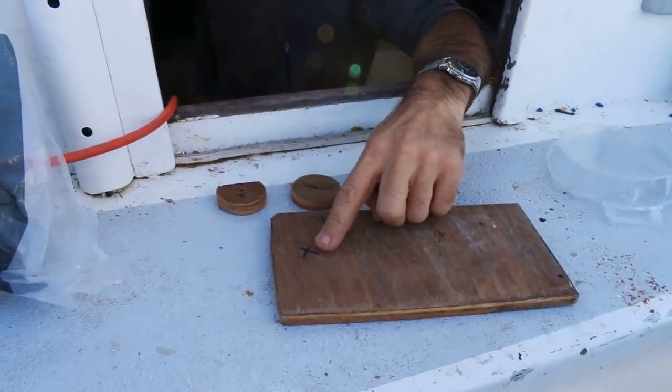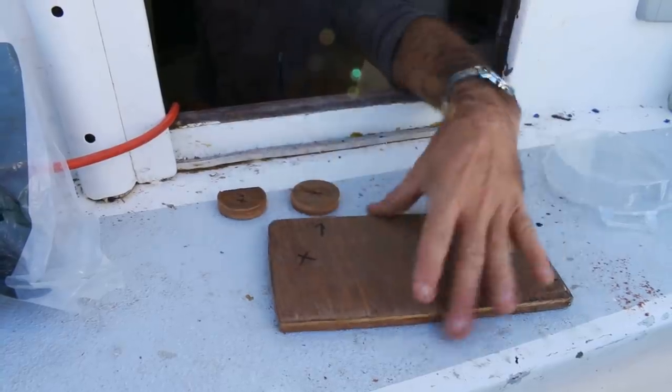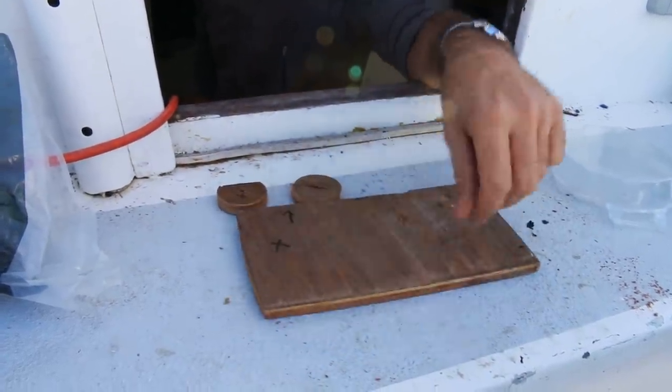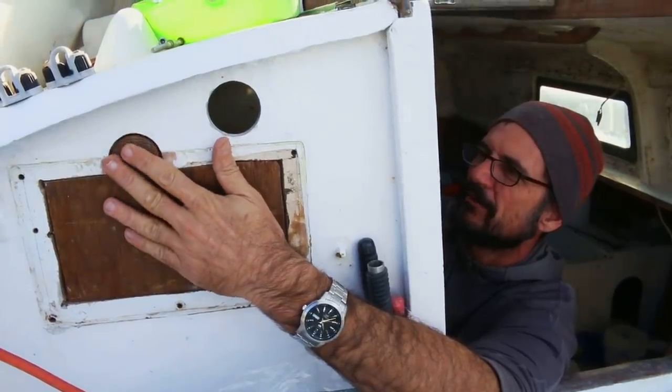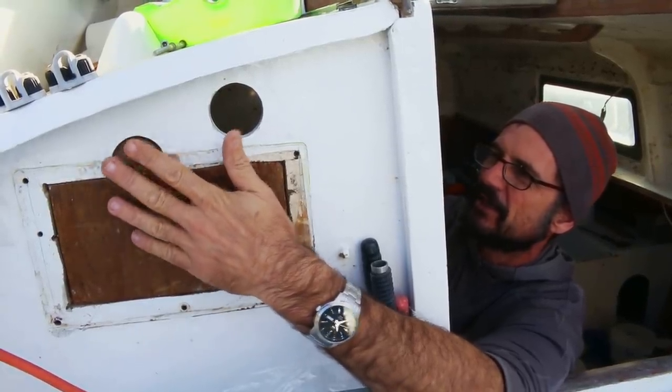Just have some sort of marking so you know what's what, because these are not symmetrical — it saves you an aptitude test once this is all covered in epoxy. We'll use a bit of hot glue for that until the epoxy sets, because that one's fairly loose.